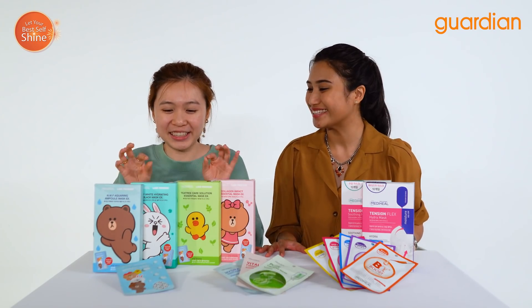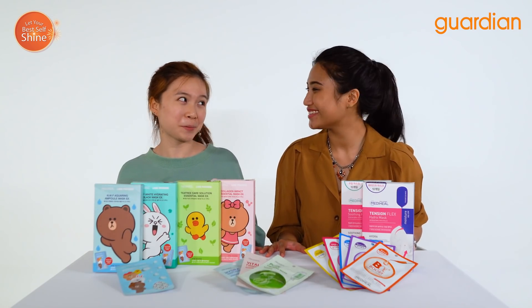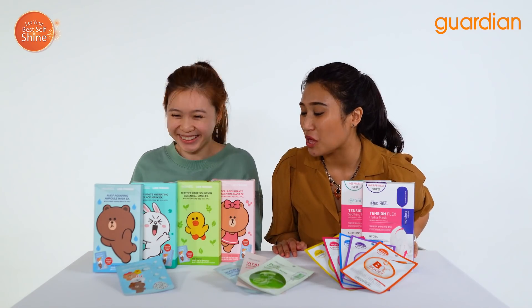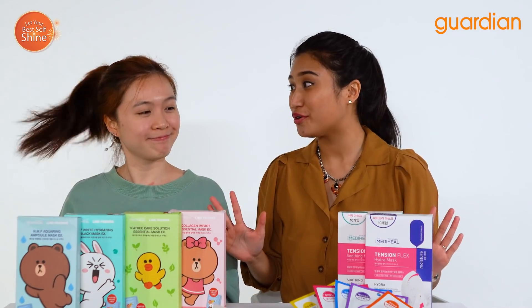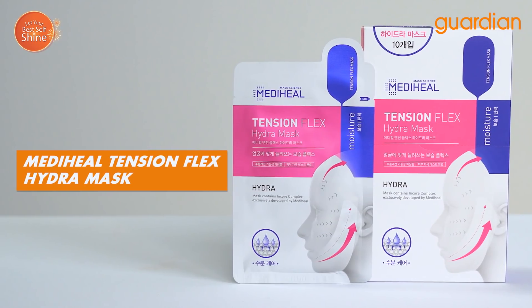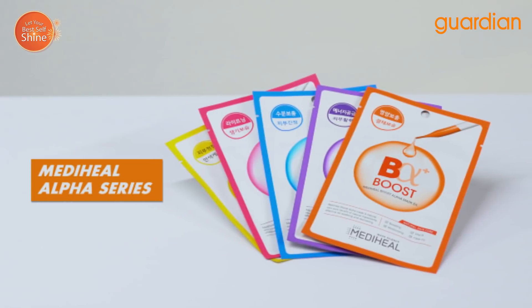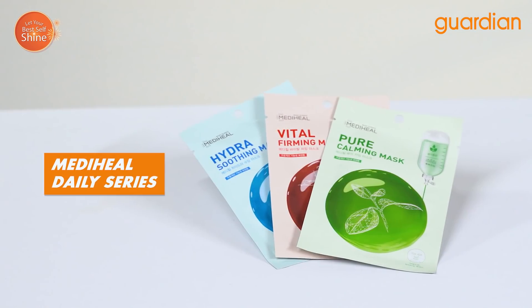Look at all these cute Line characters — these are actually their Christmas edition. Super cute, right? We have the Mediheal Tension Flex Hydra Mask, the Tension Flex Soothing Mask, the Alpha Series, and the Daily Series.